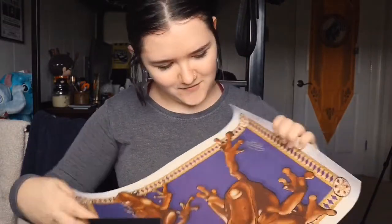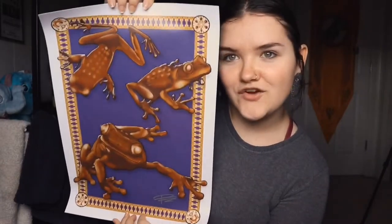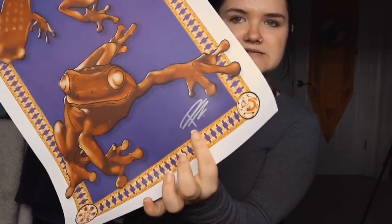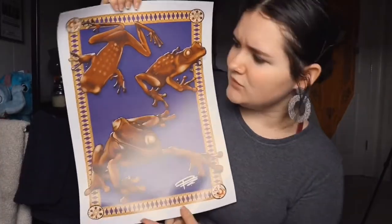Moving along, we have a poster — let's see what it is. Wow, okay! This is a chocolate frog themed poster print and it is signed — I assume by the artist, though I'm not sure who made it. It's very beautiful.